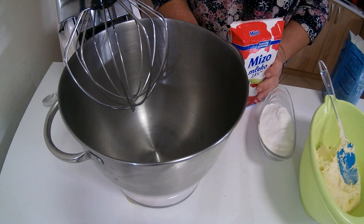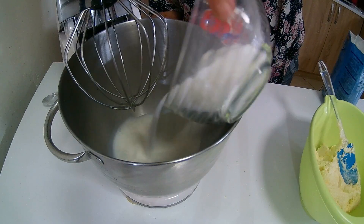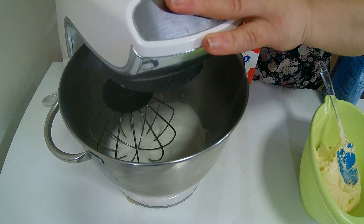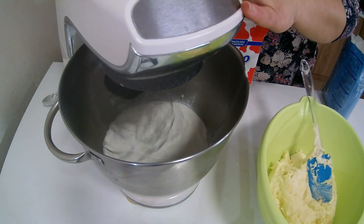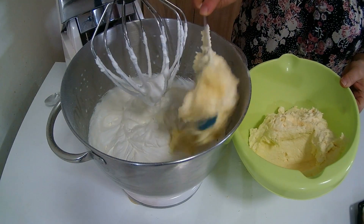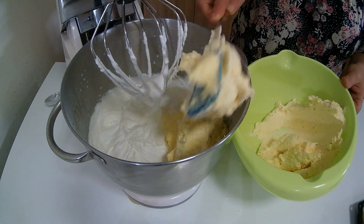I to imam 200 grama šlag kreme. Sipet ću prvo na dno malo mlijeka, jedno stotinak mililitra, i lagano umutiti šlag krem koji ću spojiti zajedno sa umućenom kremom od pudinga i od putera. U umućenu šlag kremu dodaću kremu od pudinga i od putera i sjedinit ću sve to. Dobit ćemo jedan vazdušast i lep krem.